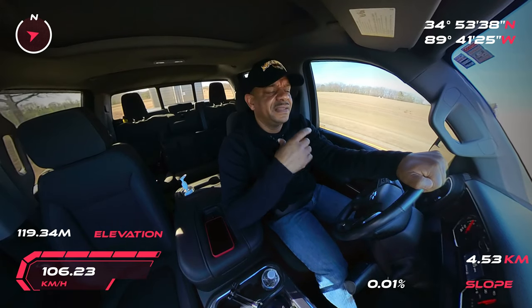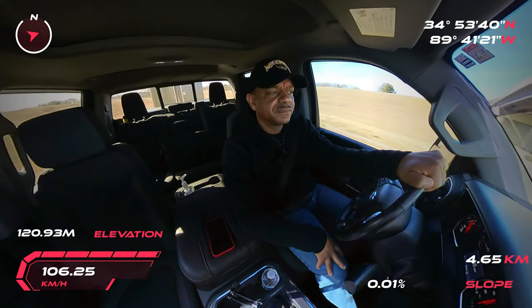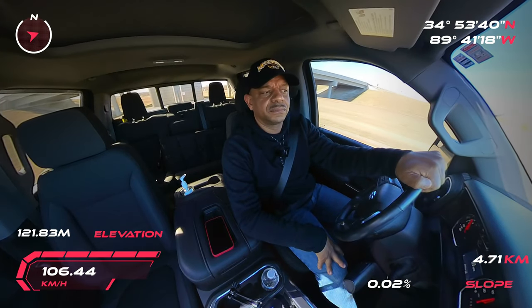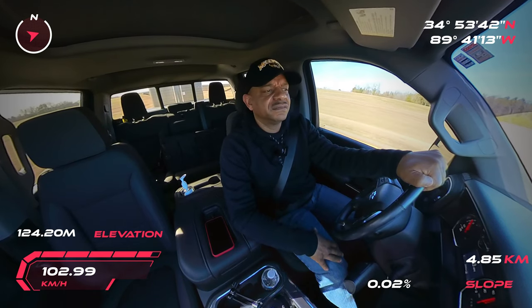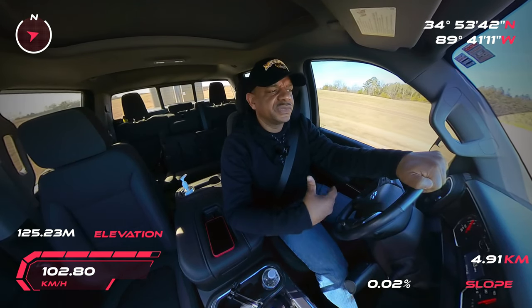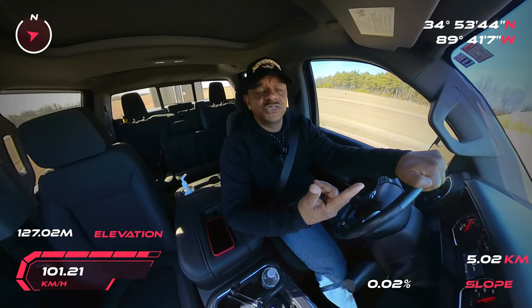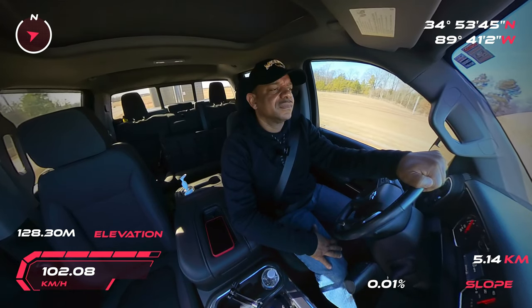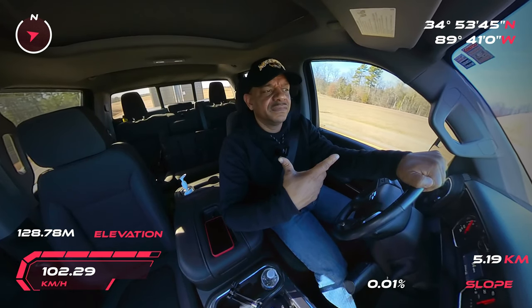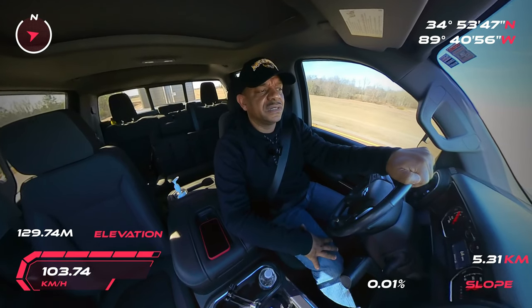Some of you said that my straps should go around the triple tree. Some of you said I should place the straps around the triple tree. I actually put the straps around the crash bars. But there are actually several ways you could strap down your Honda Gold Wing.